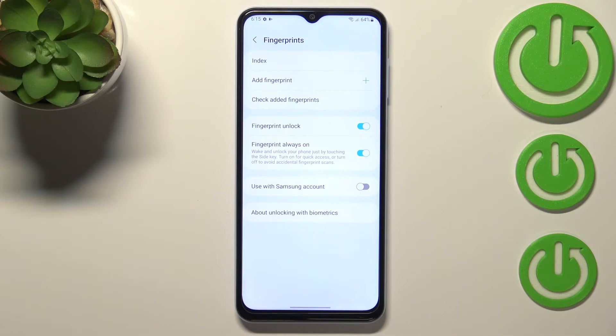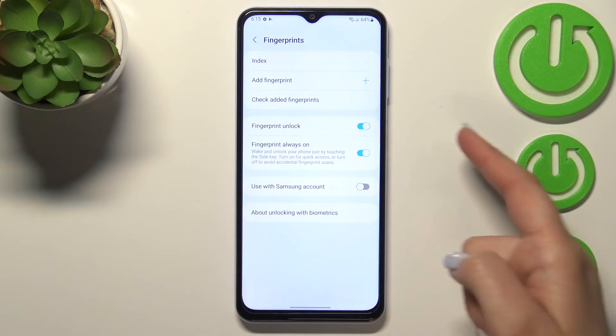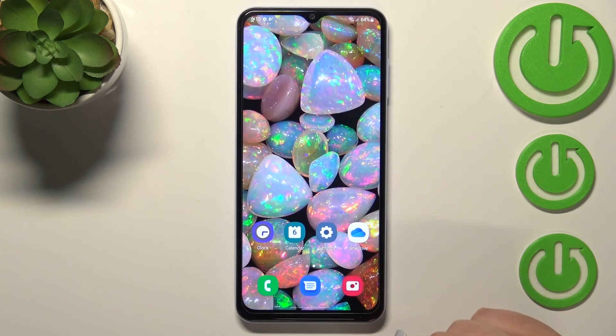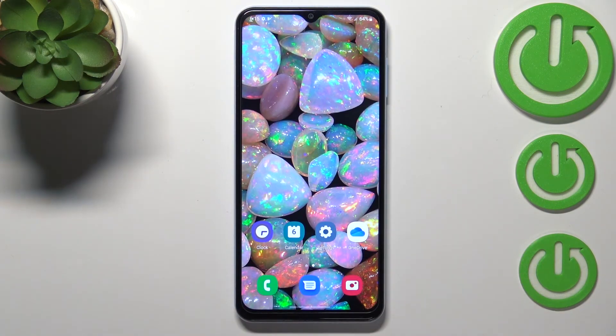Below, we've got some options connected to the fingerprint. You can decide what you want to use it for, such as Fingerprint Unlock. You can also have the Fingerprint Always On option turned on, which means you won't have to press the power button — just place your finger on it to unlock. Let me lock the device and check if it's working. Let me put my finger on the sensor, and as you can see the device is unlocked.